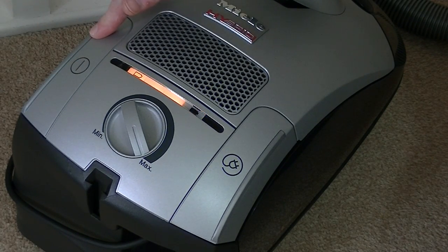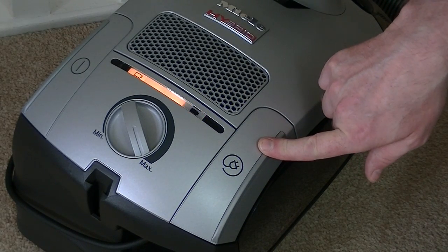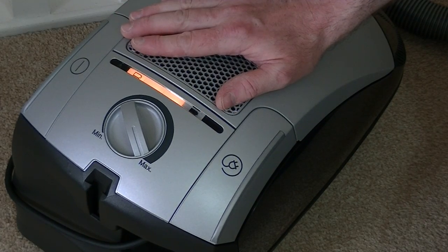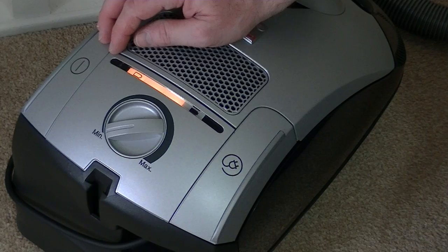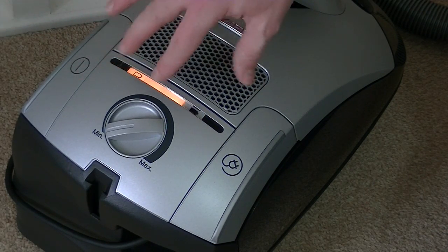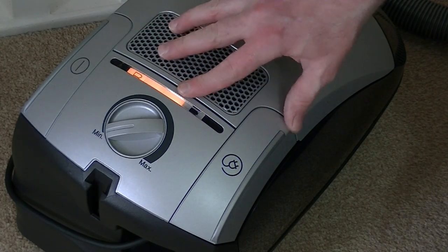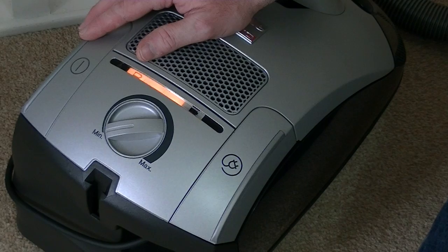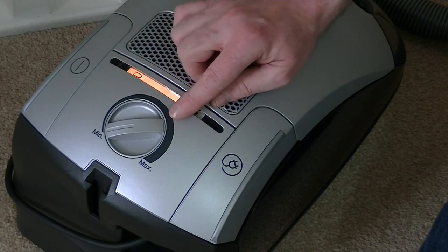You've also got your foot-operated on/off switch and foot-operated automatic cord rewind. Even though it's charging now, I can still use the machine as a mains-powered vacuum. The advantage of that is while I'm using the machine it will still be charging the battery, so you don't have to have the machine switched off to charge it — you can be cleaning and the battery gets topped up as you go.